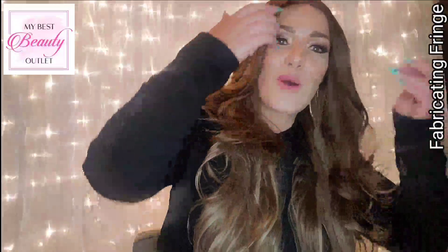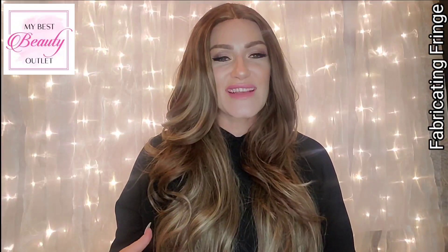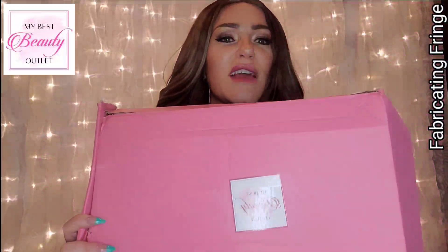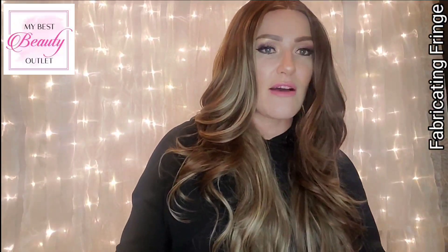One thing I want to point out about My Best Beauty Outlet is that Yvette, the owner, always adds extra goodies into her packaging — whether that be clips, curlers, or different things like that. Her packages are packaged so beautifully in pink boxes and also include fun clips, extra accessories, a wig liner, and other helpful items.